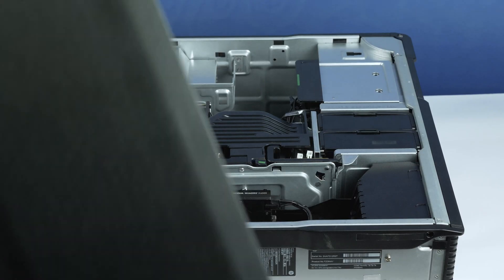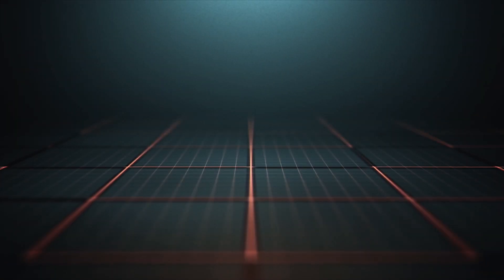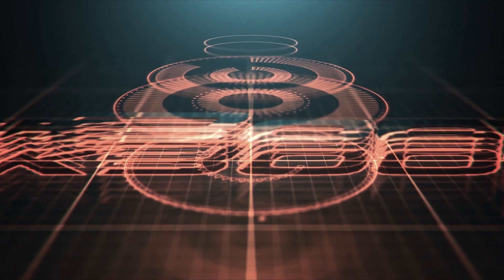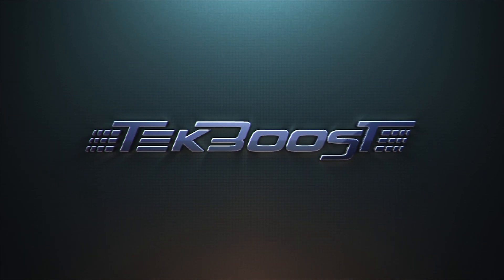Now you may reattach the panel. Please check out our how-to videos covering processor, memory, hard drive, and video card installation for this and other systems. If you have found this helpful, please hit the like and subscribe button below. We welcome suggestions on how to make these more useful, so please don't be shy with requesting additional content.